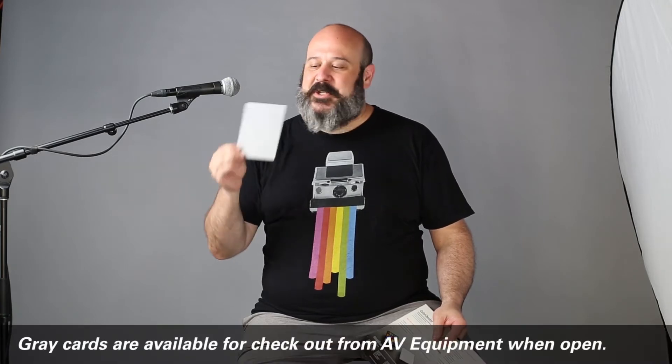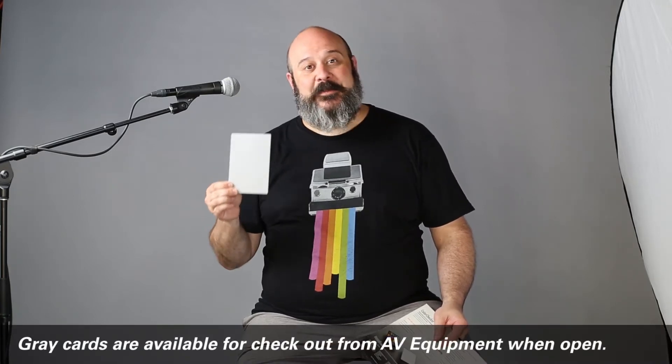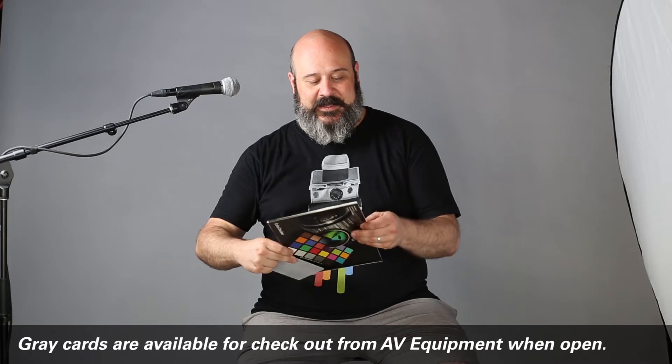This is a gray card. Gray cards are available to you — you can check them out at AV. They will either look like this or something close to this.